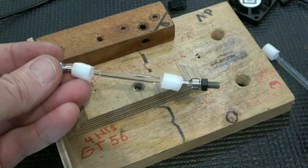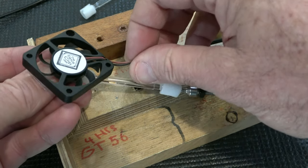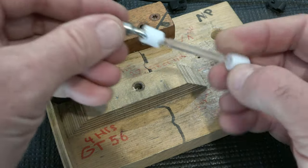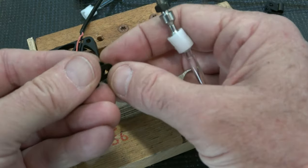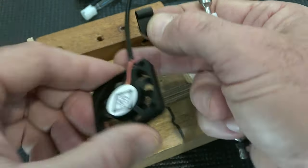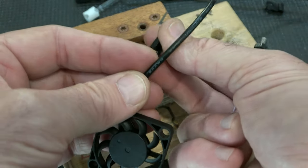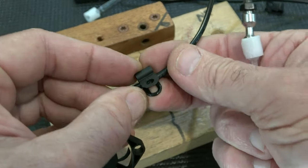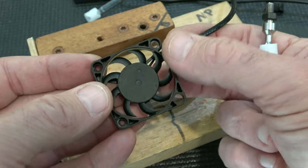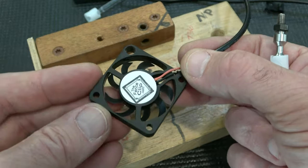If any of this stuff breaks, you have a backup in the kit — here are the backup parts, and you have a backup fan as well. Now you're going to want to use this little strain relief — you don't have to, but it's nice — and put that around the cable. This fan blows from this side to the side with the label; the air is going to come out this side.